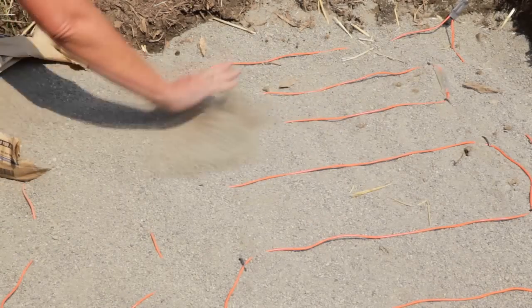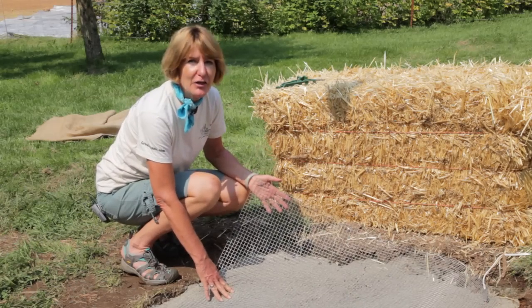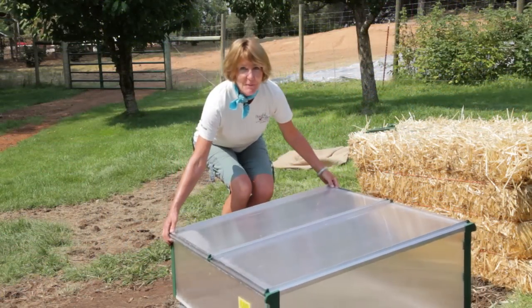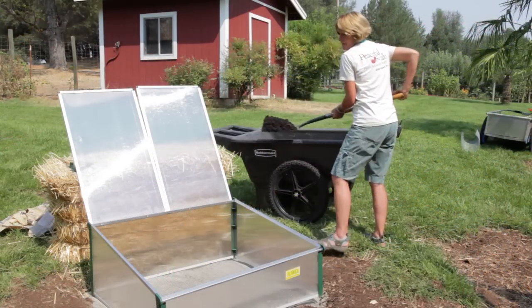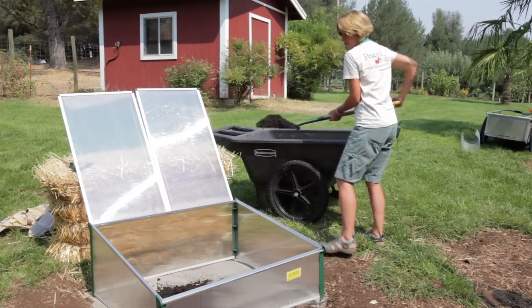Once you've laid your cable down, add another two to three inches of sand, then lay your hardware cloth over the sand. Build or place your cold frame on top, then add four to six inches of good soil on top, and your hotbed is ready to go.